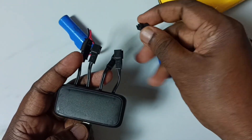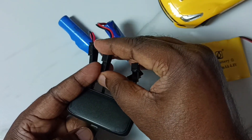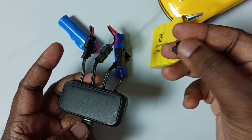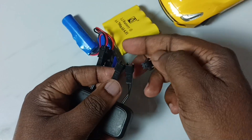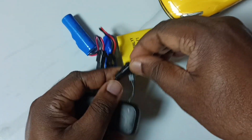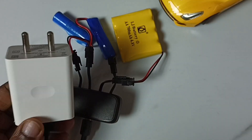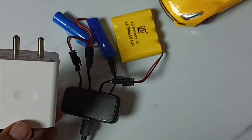Then the second one, then this third battery. Okay, done. Next I am going to connect this mobile charger to the power socket.